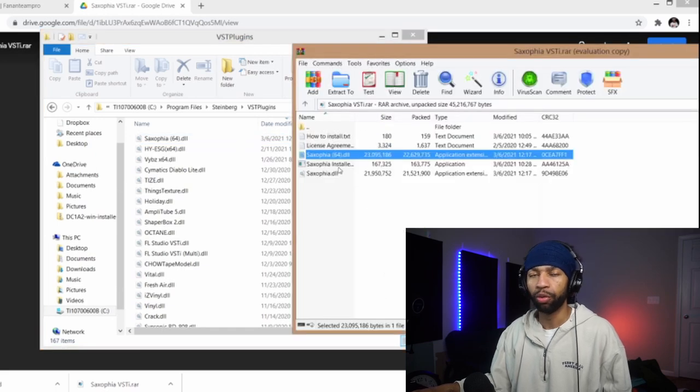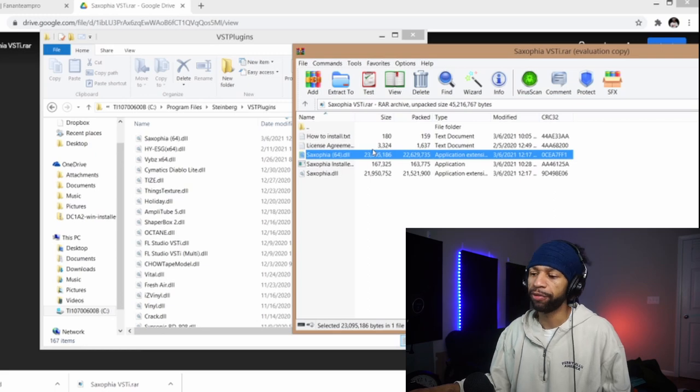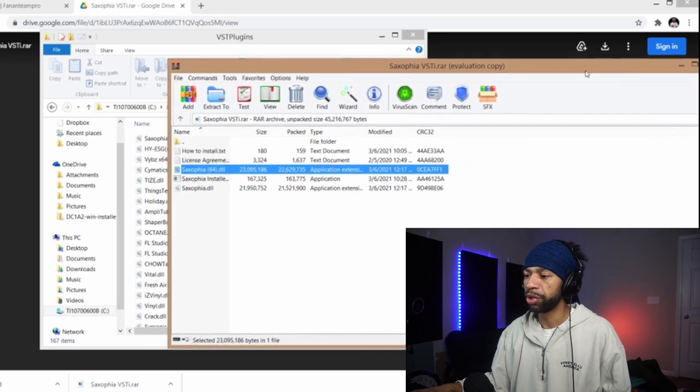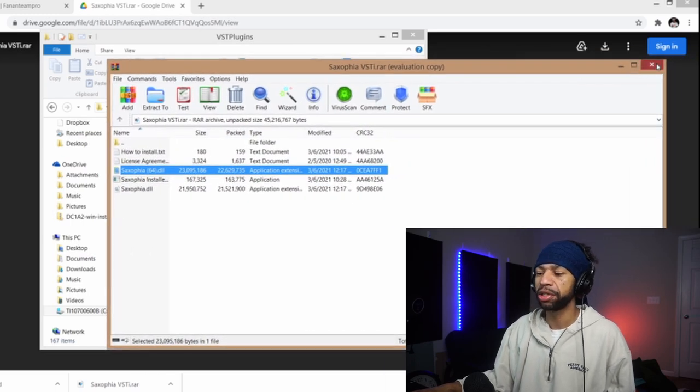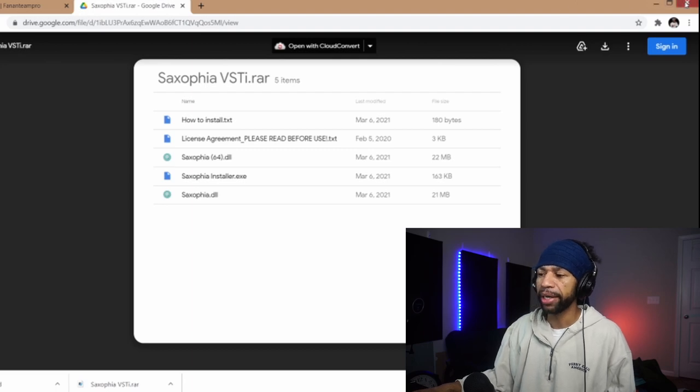You'll have to unrar it — WinRAR is free, so that's nothing but a thing. Once you unrar it, all you have to do is drag and drop it into your VST folder in Steinberg, then search for it in your DAW and you have it. I just wanted to show you that because sometimes I get questions about how to get it.